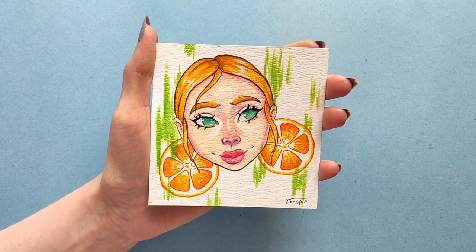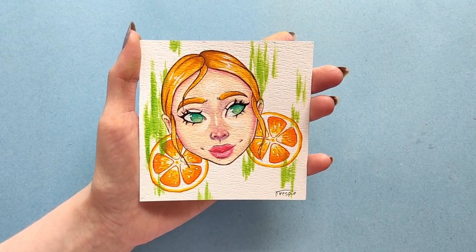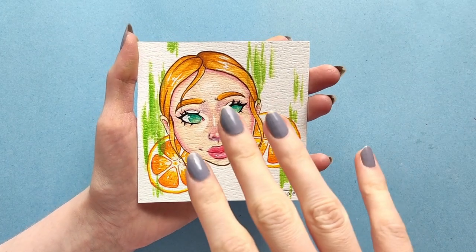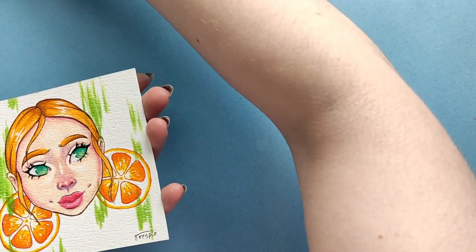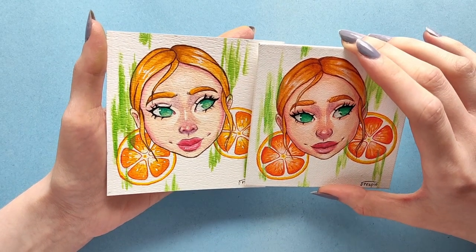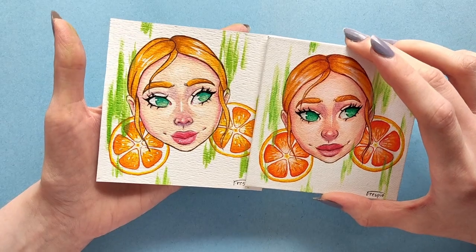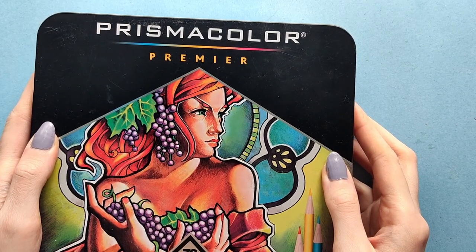Here is the finished watercolor painting. I did switch from the gel pen to a paint pen because I just wasn't satisfied with the coverage. I also added the green lines off screen because I forgot about them, and some of the colors — mainly the skin and hair a little bit — still turned out a little lighter than I thought they would, but that's fine. It still looks good. But now let's move on to the last one, which will be done with colored pencils.